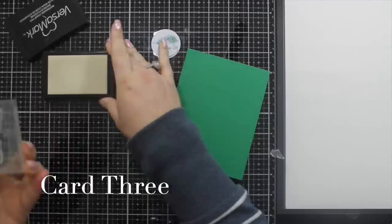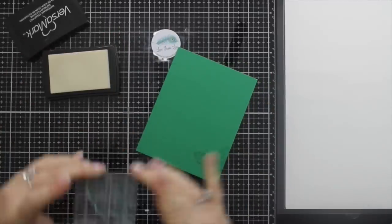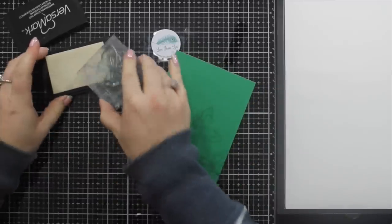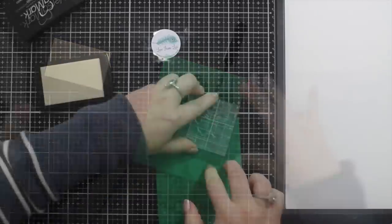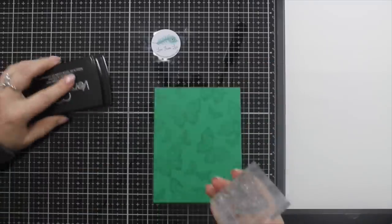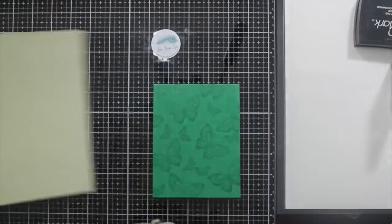Card three — I'm doing some watermarking with the Versamark. I've picked two butterflies, one of the larger ones and one of the smaller ones. I always start at the bottom corner when I stamp a background like this and then work my way up, alternating between the stamps, because otherwise you risk leaving gaps that the butterflies or whatever you're stamping won't fit in.